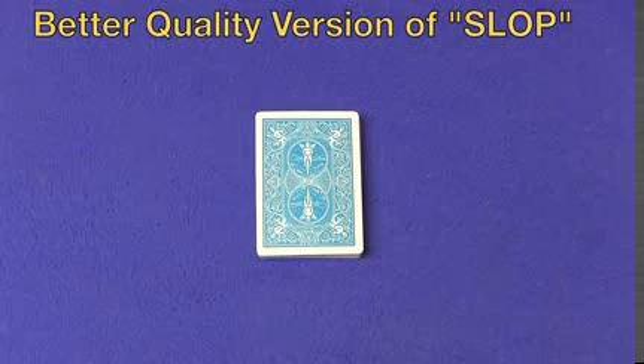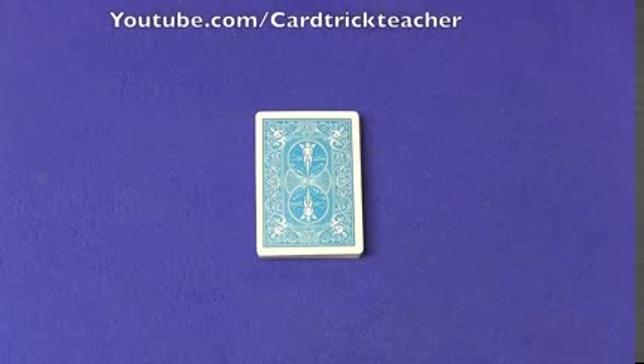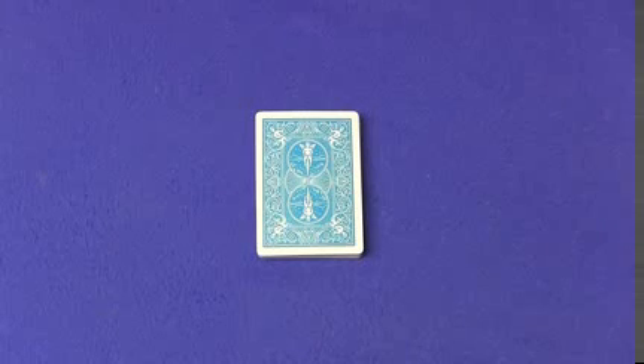Today I'm going to show you my favorite card trick and tutorial. This card trick I did back in 2010 — it's on my other YouTube channel, Card Trick Teacher, so it's not even on this channel. It's a quick, impromptu card trick that always gets great reactions. Let me show you the card trick, and then I'll show you how it's done.